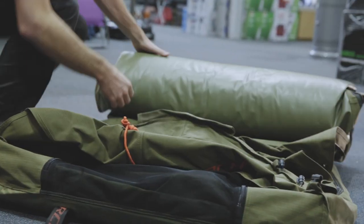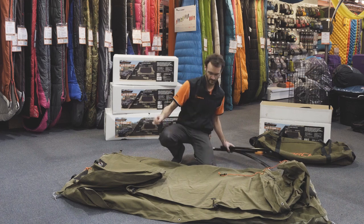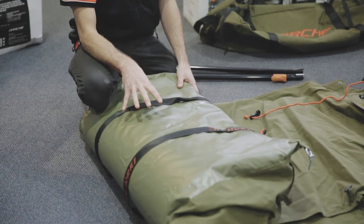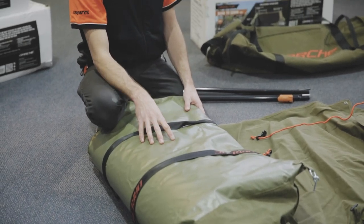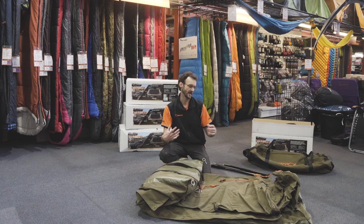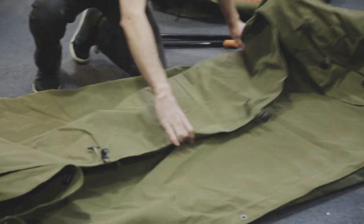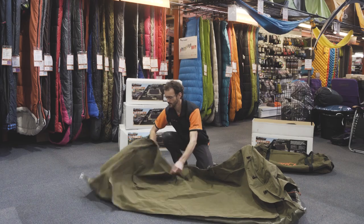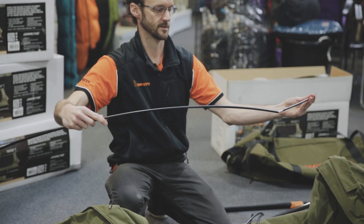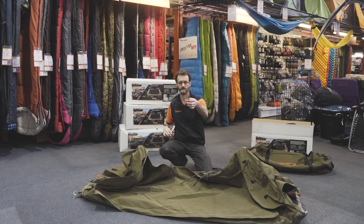So we'll unroll the swag — the poles are rolled up inside. You may notice it's got a PVC bottom on it as well, which is a little more waterproof than the canvas on some swags. It's also good if you just want to roll the swag up without it being in the bag, as the PVC provides a bit more protection on the outside. Spread the swag out — the first thing we do is put in the two end poles together in three sections. They've got a pre-curve to them, so it's pretty obvious which way they go.